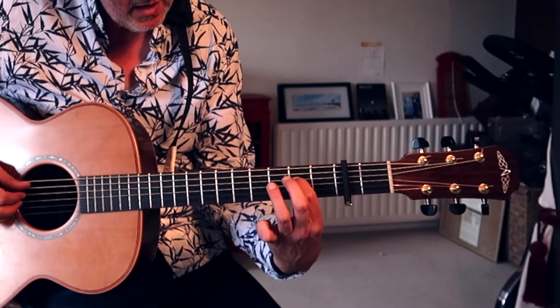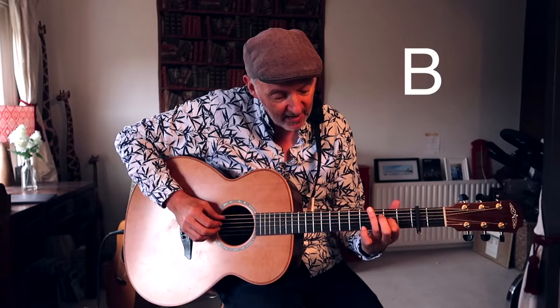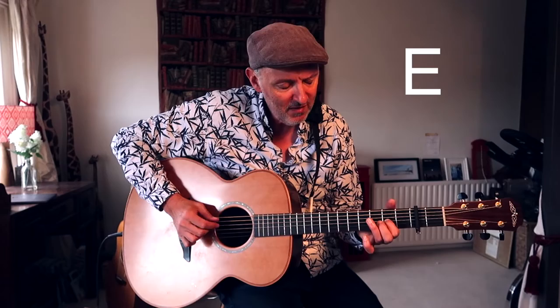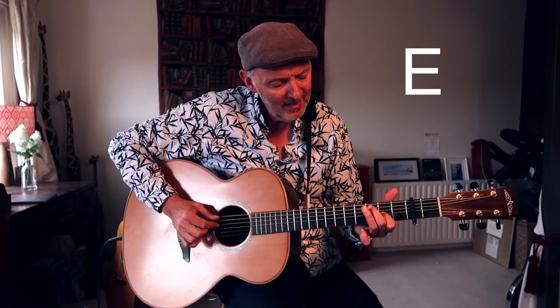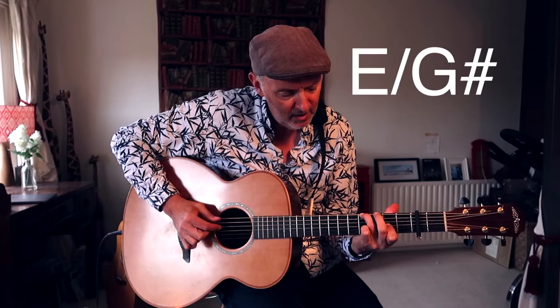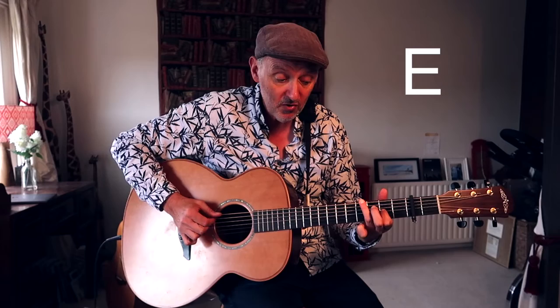Then I'm going to the 5, which is just putting your index finger on that D string there. And then moving it back to the rest position. Let me do that one more time: 'How deep the Father's love for us, how vast beyond all measure, that he should give his only Son to make a wretch his treasure.' Same chords, more or less.